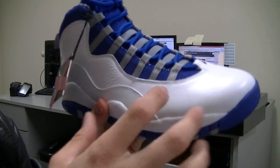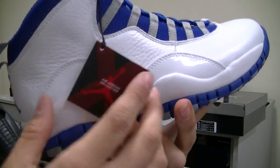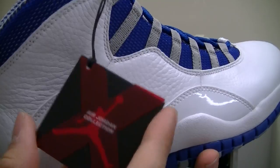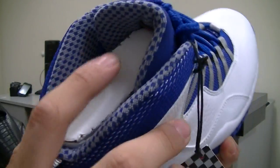It should come with a tag just like this one. If not, you should question your retailer as well. This reads 'Air Jordan Collection.' You can see the same pattern along the inside.